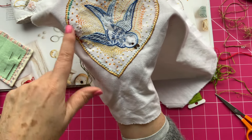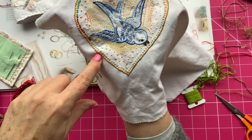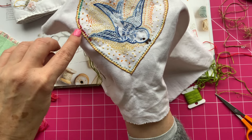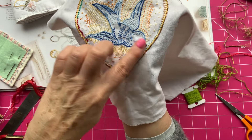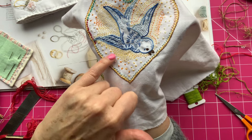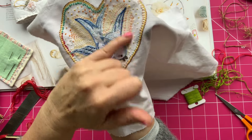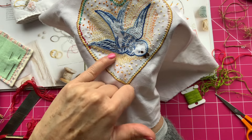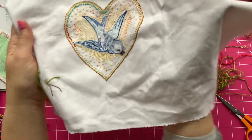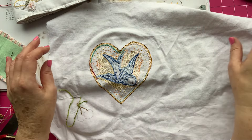I've gone round and couched the outside edge of the heart, and done a little bit of blanket stitch, and then on the little ends of the blanket stitch I've just done some French knots all the way around in different colours. Then to fill the heart I just did some thread beads in a variegated colour, and with the same thread I just did some running stitches all the way around the bird, just to bring it out a little bit and frame it. So that's what I've done so far.